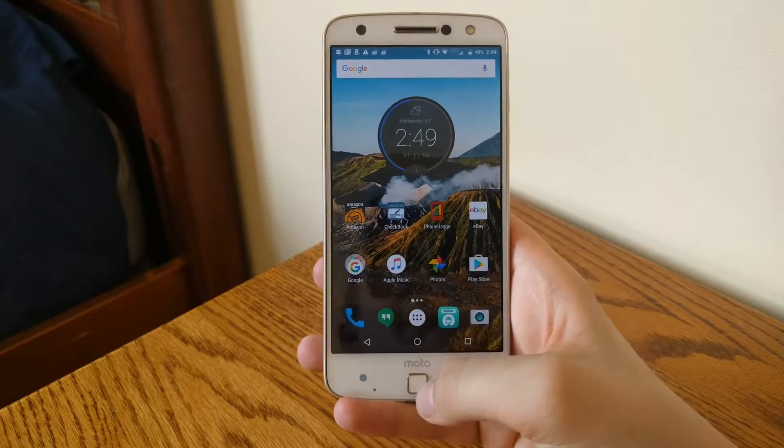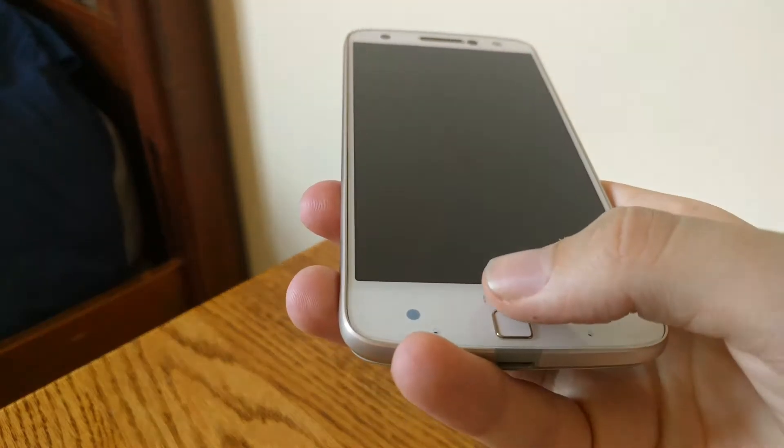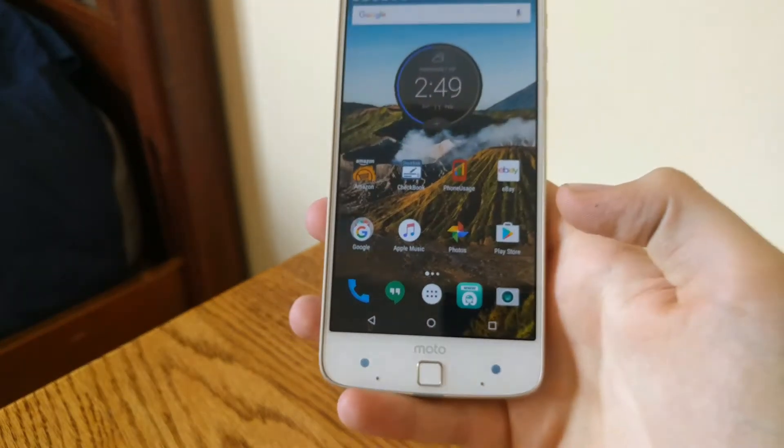One thing I do love about this phone is the fingerprint sensor — it is extremely fast. Like if I just barely touch it, it goes on immediately.